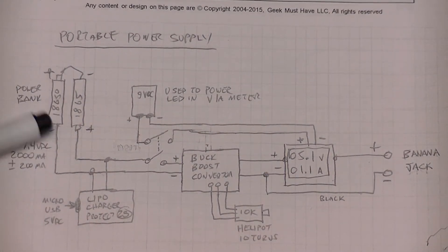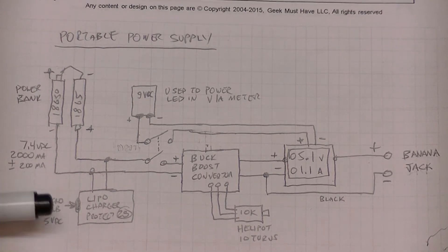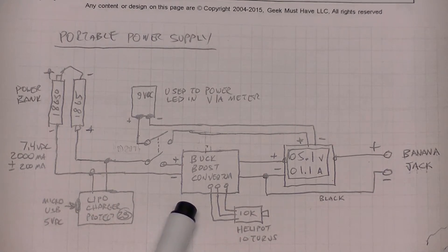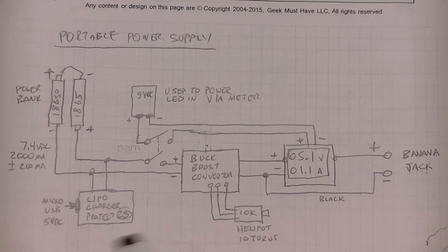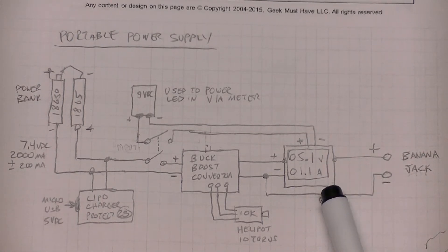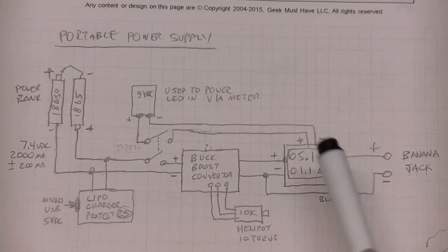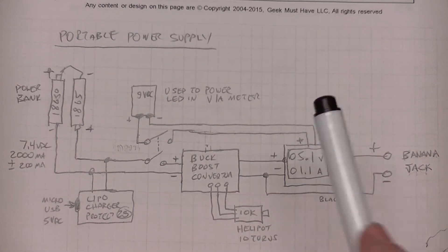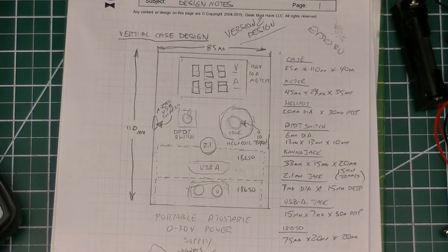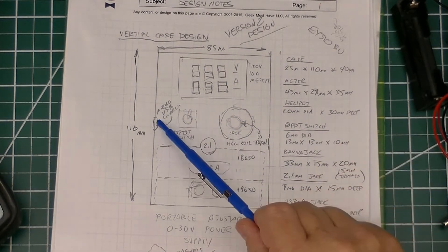This is the wiring diagram. With two 18650 batteries in series that should develop about 7.4 volts at 2 amps, a lithium charger for a 2-series battery configuration, the buck-boost converter XL6009 connected with the 10k helipot replacing the one on the circuit board, and the digital LED display for voltage and amps being powered from the 9-volt battery.